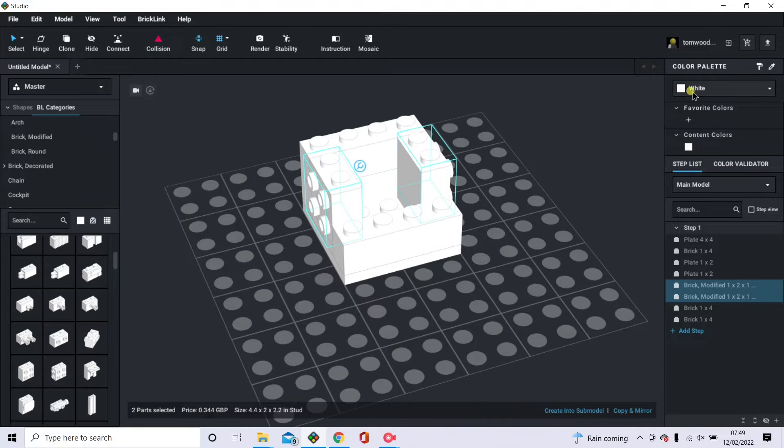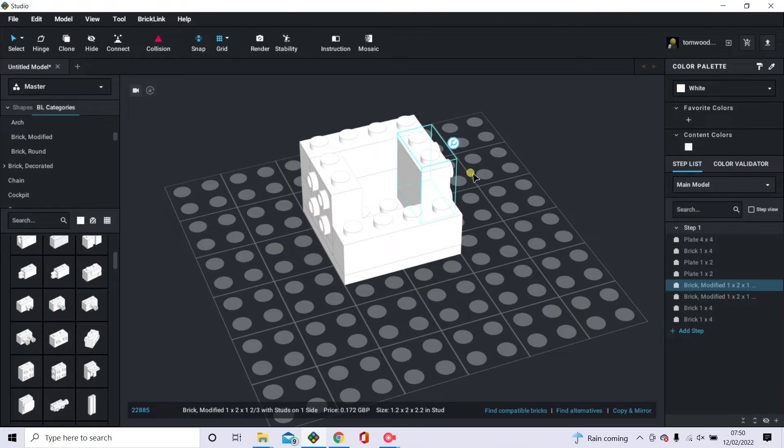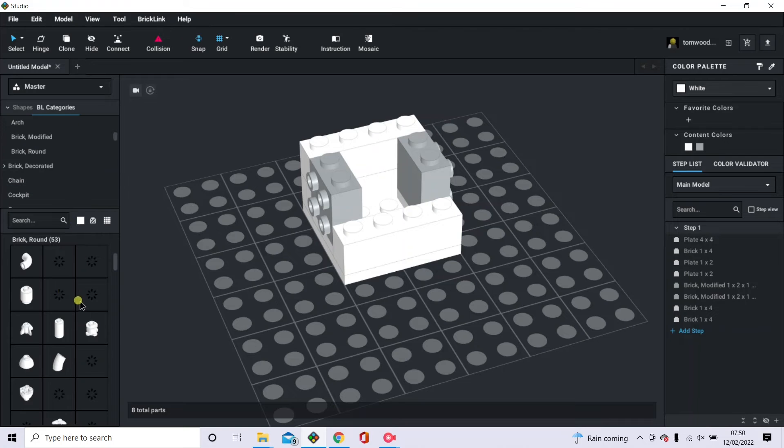I'd like to mention how you change colors. You've got the colors up here on the right, all listed. There's a tick box at the bottom for unavailable colors — if unticked, you can have any color you like; if ticked, it shows only colors that actually exist. Select the pieces you want with Ctrl+click, and it brings up the available colors. I'm going to put these in light bluish gray — there we go, color changed. Now back to building more of this brick head.